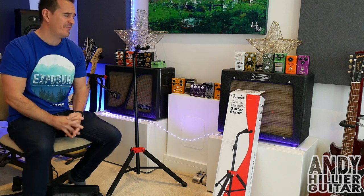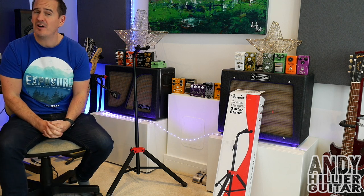Hi there, my name's Andy Hillier and today I'm going to be reviewing the Fender Deluxe Hanging Guitar Stand.